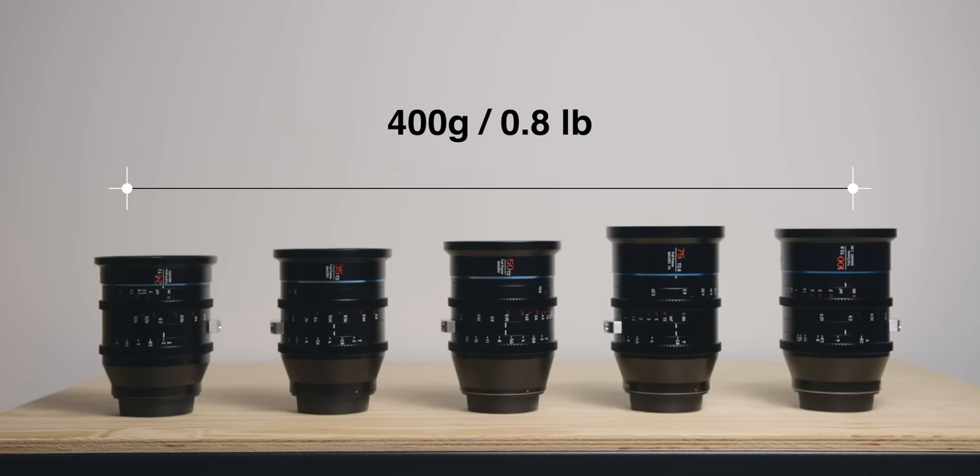The next thing I want to mention is the weight difference between the original set — the 24mm, 35mm and 50mm — and the latest two, the 100mm and 75mm. There's quite a big difference between the 100mm and the 24mm; I think there's about 400 grams between the two, which can be an issue if you use them on a gimbal or anything like that. For me it's not a problem, but it's something worth mentioning.